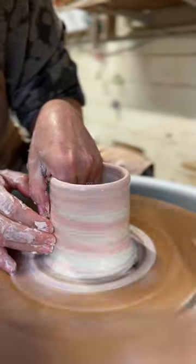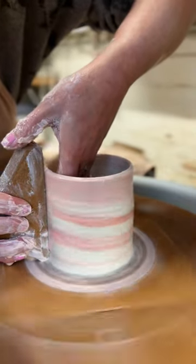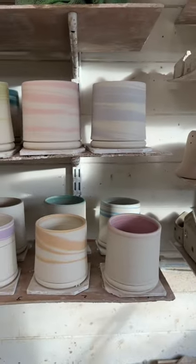Such a cool raspberry ripple. Use a rib to smooth off the sides to reveal the colours. And there's the finished cups — excited to see how they look after firing.